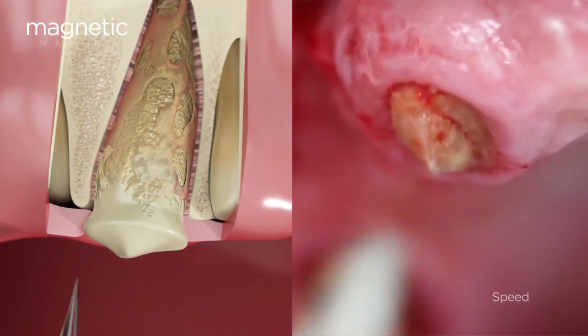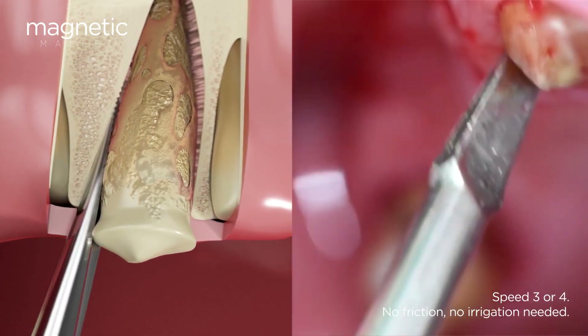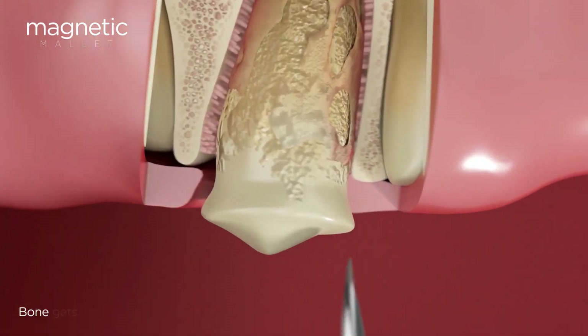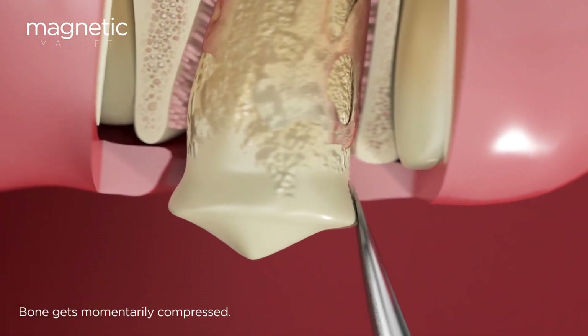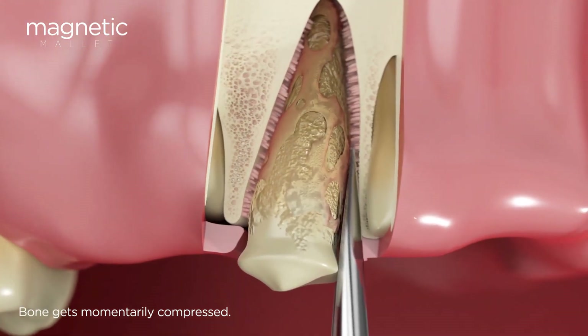The 5000G g-force of acceleration provided by the handpiece allows for straightforward insertion and an almost imperceptible impact for the patient, making the procedure a comfortable and quick experience. In addition, the speed ensures that it does not generate any heat on the bone.